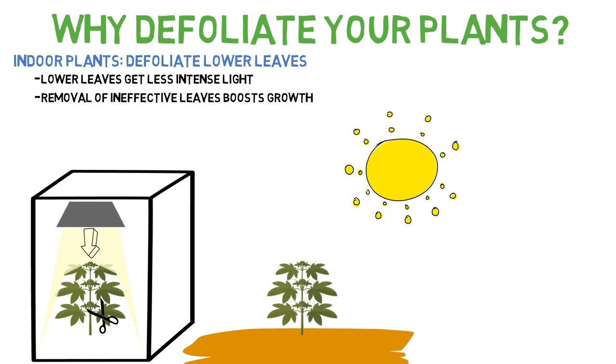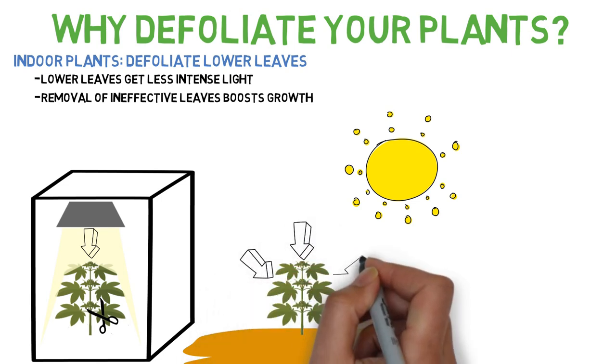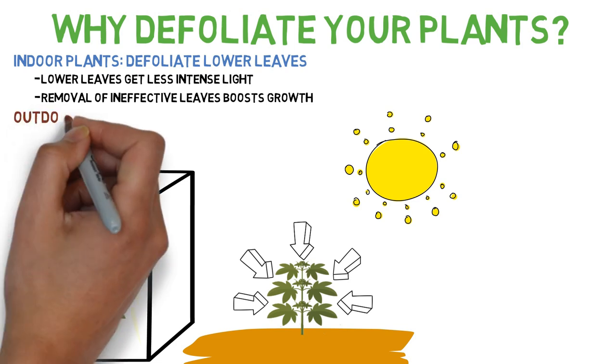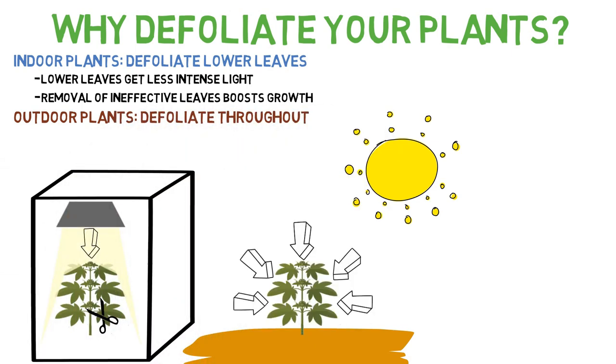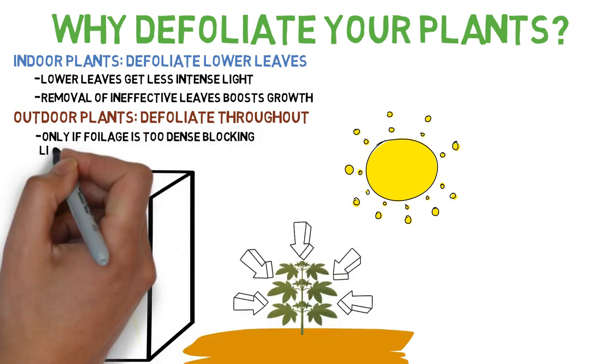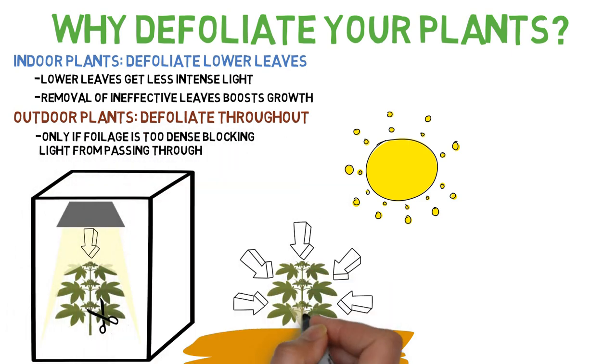Outdoors, because of how intense the sun is, defoliation for light intensity reasons isn't usually an issue unless you have very dense vegetation. If that's the case, because the sun is able to hit the plant at all angles with similar intensity throughout the entire plant, it does make sense to defoliate the entire plant instead of just the bottom parts, since when the light is able to pass through it will keep its brightness no matter how high the leaves are on the plant.